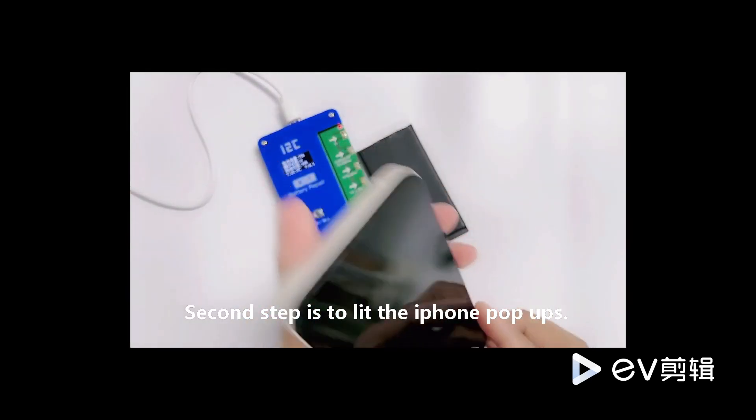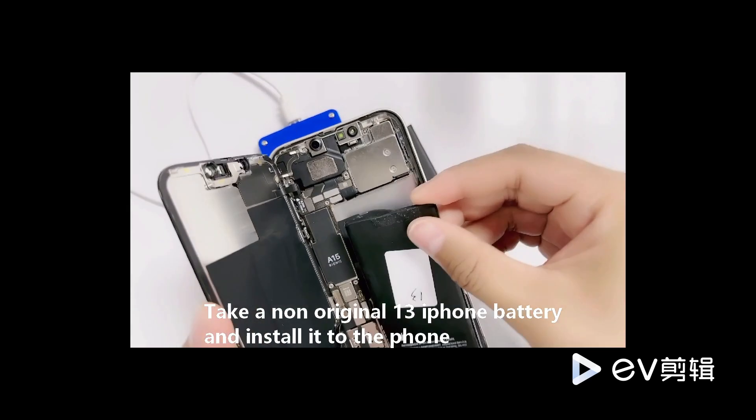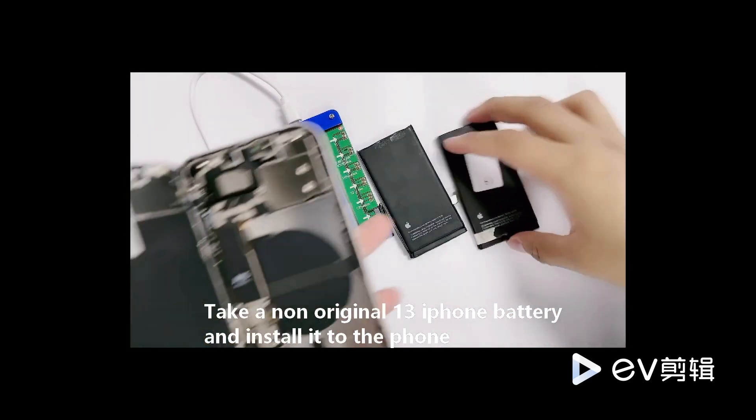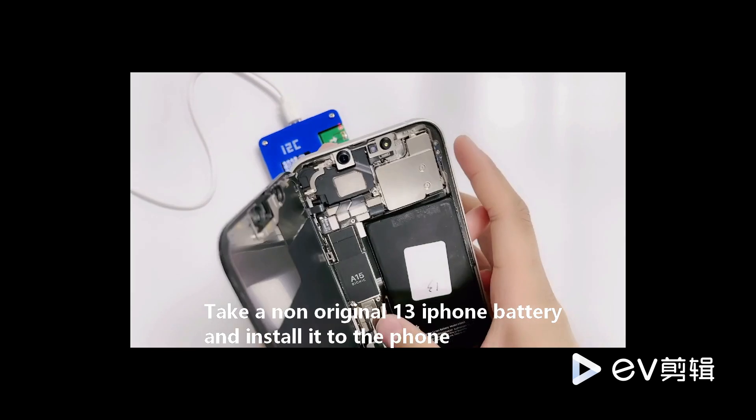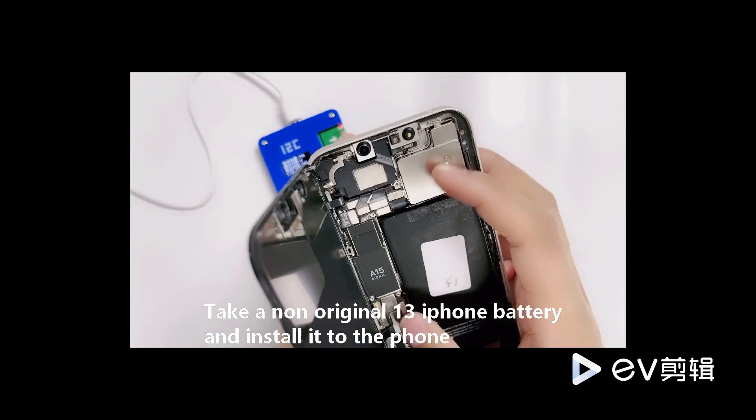The data has been modified successfully. We don't want to install the battery into the phone immediately. We need to do one last step — find a non-original battery to install into the phone for data boot.